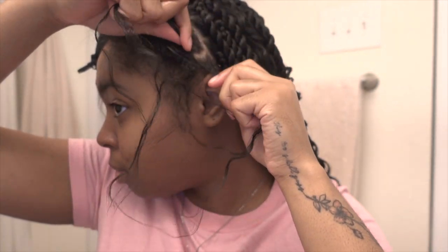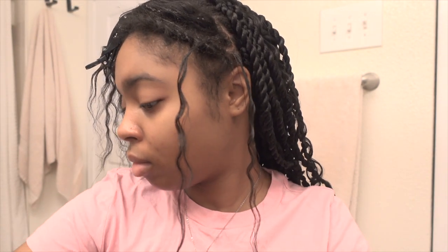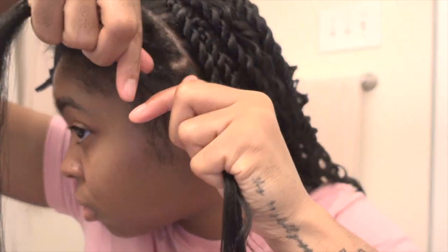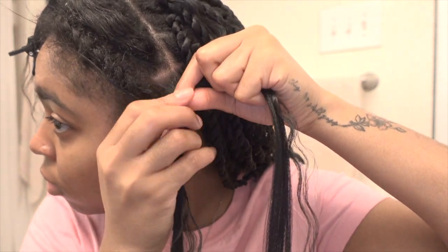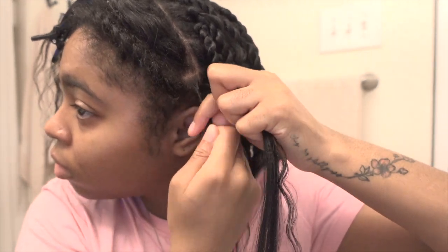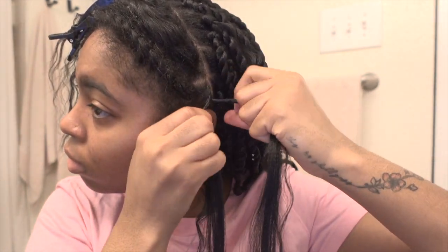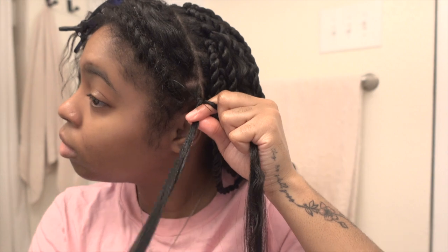Throw that technique out the window — that's trifling. I'm gonna show you how to do a twist from beginning to end. Get your Shine and Jam, mold your hair, split it into two, and then get your extensions — your Expressions hair. Once you have your section, put it right above your hair and get ready to do a lot of thumb and index finger work, because you're gonna have to twist your hair into the Expressions hair. Twist it really tight to your scalp, then switch that hair off — still hold on to it, do not unravel it — and twist the other section.